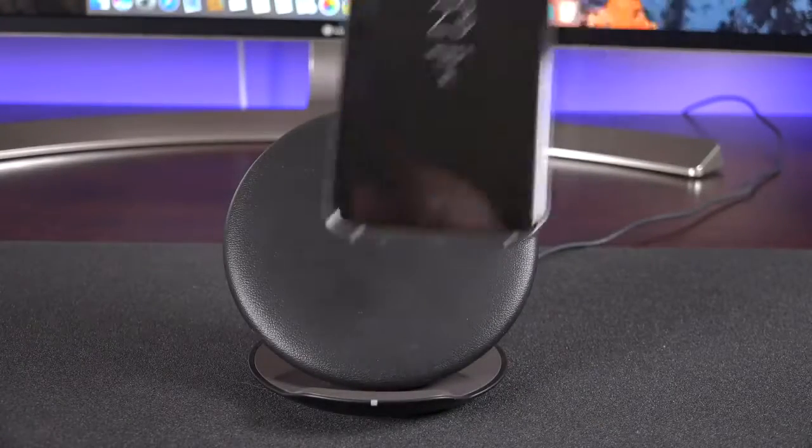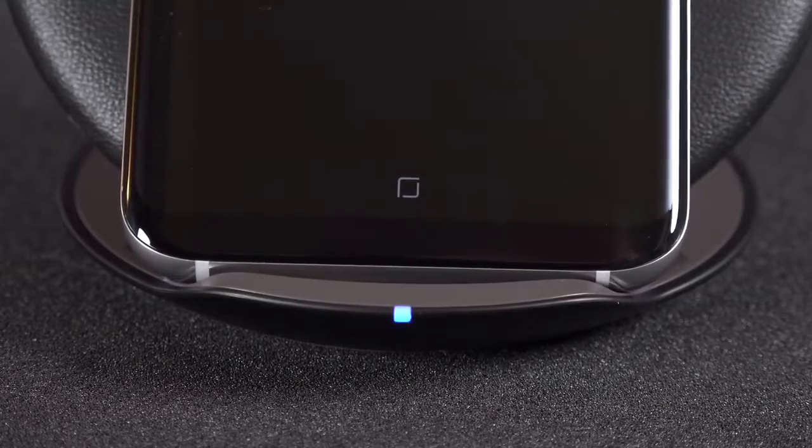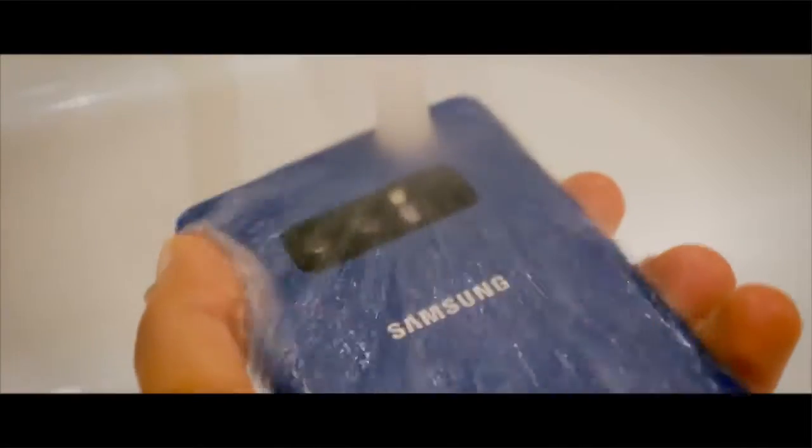Another huge leak is that the Galaxy S9 is most likely not going to have a headphone jack. I actually believe that leak because Samsung really loves wireless technologies, and it's also going to make the Samsung S9 much more water resistant.